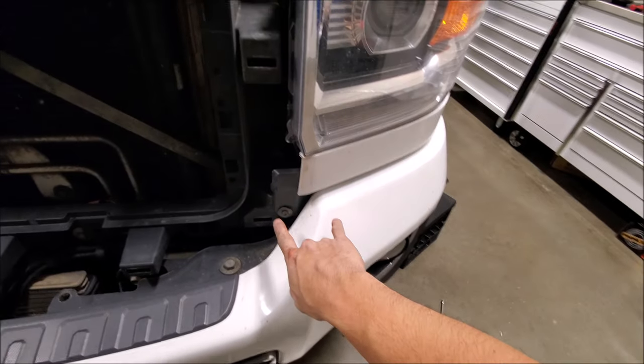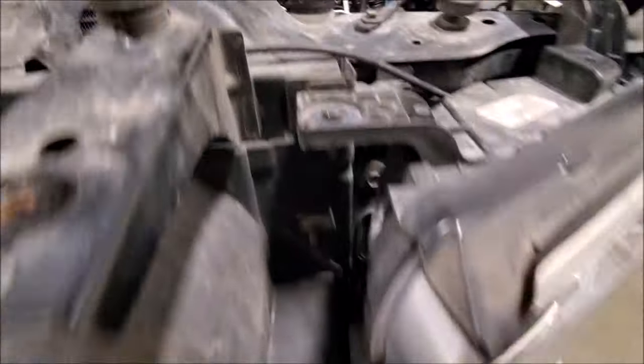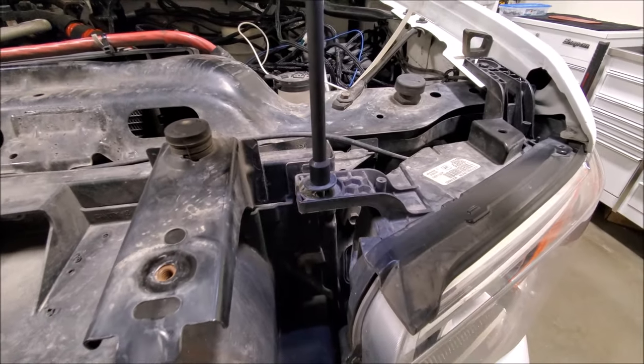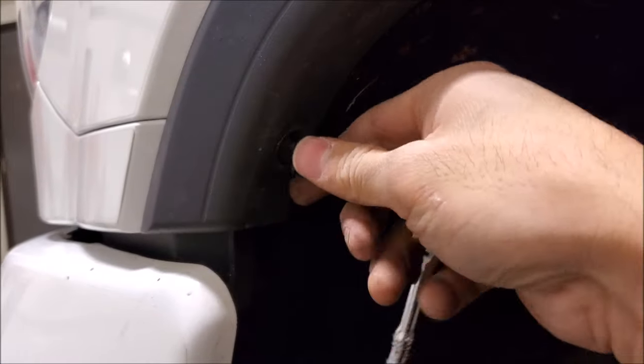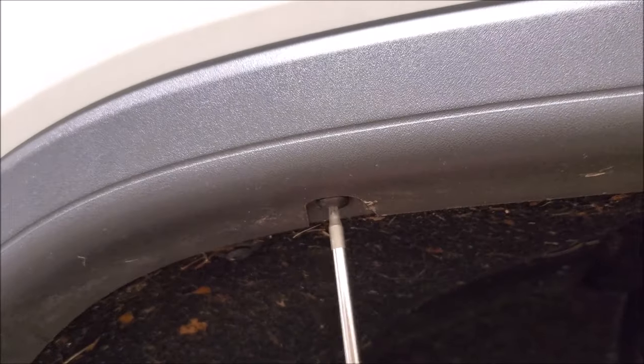To start, we'll remove the 10mm bolts that are easy to get at. You can see there's one down here and two up top. Next, there's a 7mm underneath the plastic trim over here and a T15 Torx.